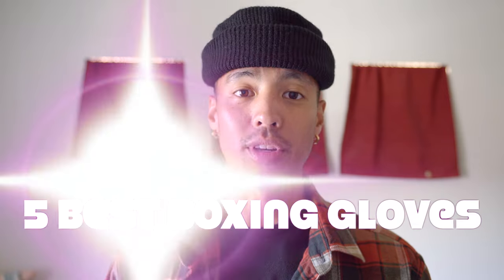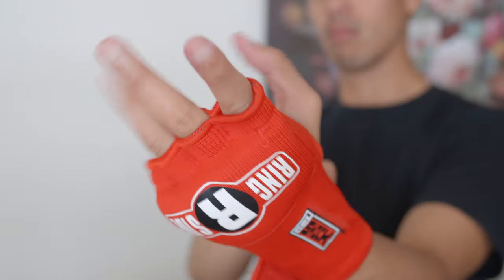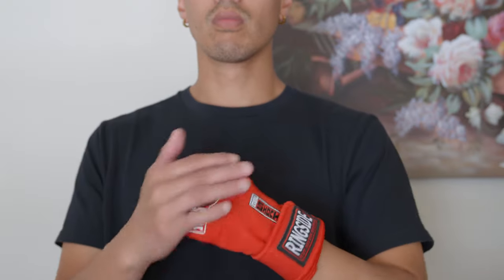What's up guys, my name is Jason and in today's video we're going to be comparing the top five boxing gloves on Amazon. As always, products will be in the description box and comments down below. On a quick side note, I use the Ringside quick wraps as a base layer for all the gloves I'll be comparing. So with that being said, let's get right into the video.